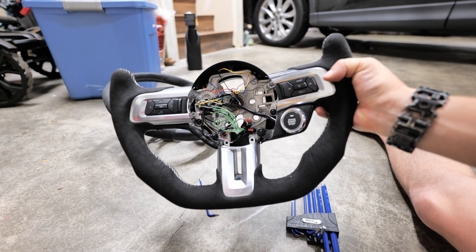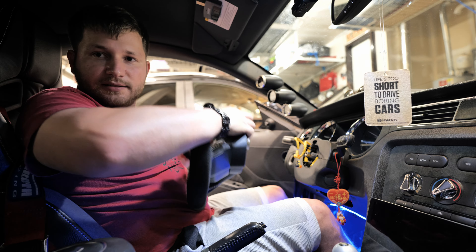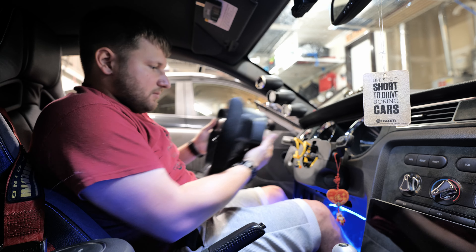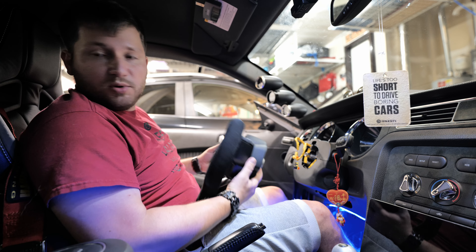So there you have it. Let's get this puppy installed in the car and see how it looks. We're back in the car, we gotta get this guy put back in. It's all just a reverse procedure. Make sure that you don't twist your clock spring, put your steering wheel on, and then bolt everything back up.